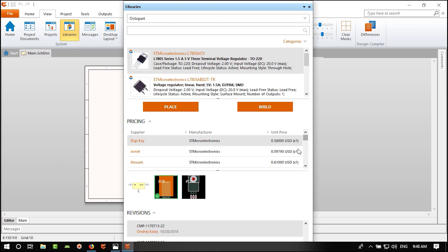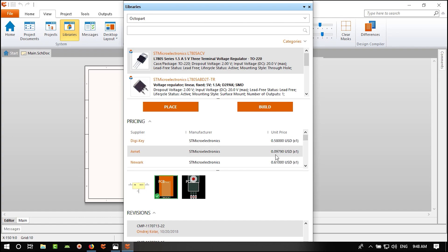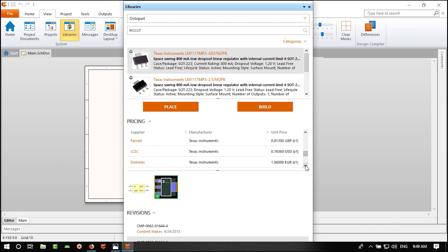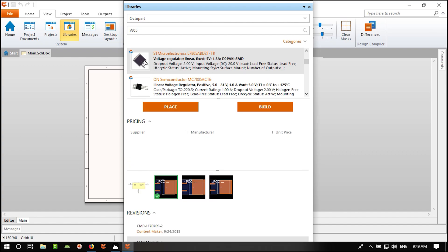The two regulators have similar configuration and external components, so there's not a lot of difference. You can see the THD version and the SMD version. The important thing is the component should have both schematic and PCB footprint in OctoPart. Some components don't have a footprint available.